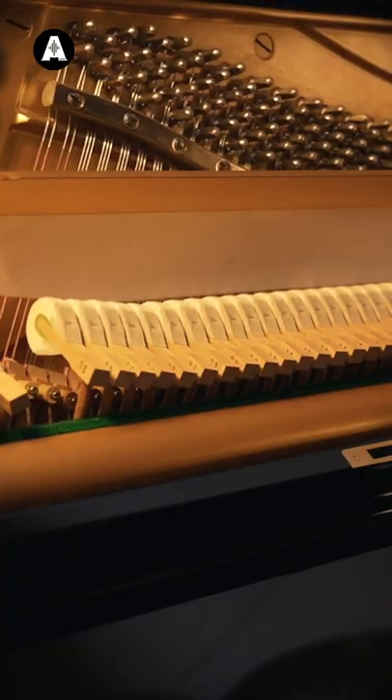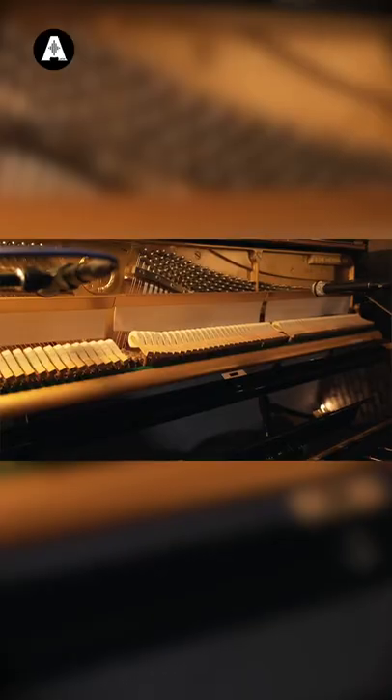Tip two: experiment. Don't expect this to sound great straight away. If it's too bright, maybe move the mics away. Also, if you've got a felt on it, engage that. Without... with...